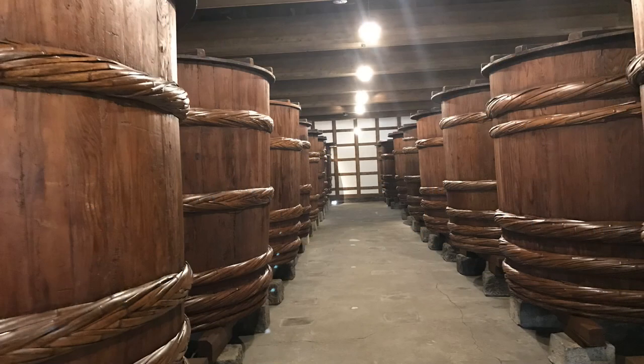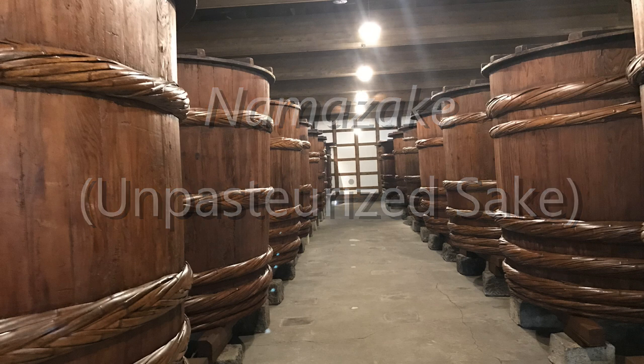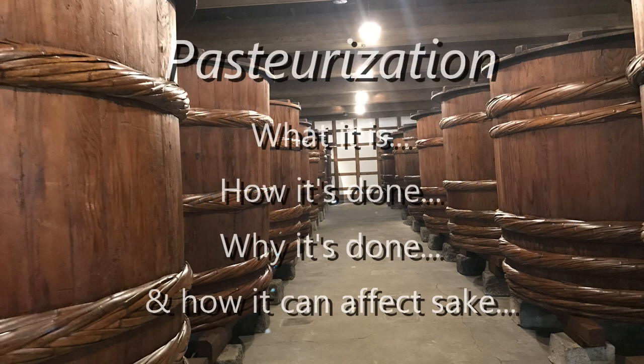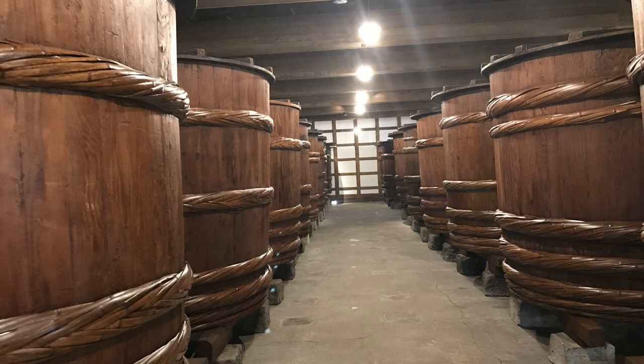Hi, John Gortner here and welcome to my sake education video series. Today I want to talk about Namazake, or unpasteurized sake — and actually what I really want to talk about is the pasteurization process itself: what it is, how it's done, why it's done, and how it can affect sake. And then unpasteurized sake or Namazake, its variations, and of course a comparison to pasteurized sake.